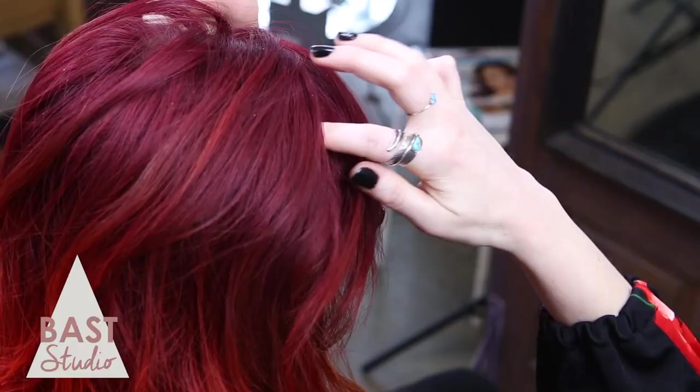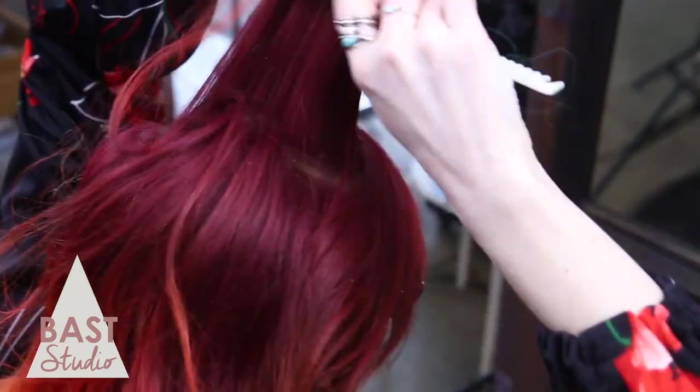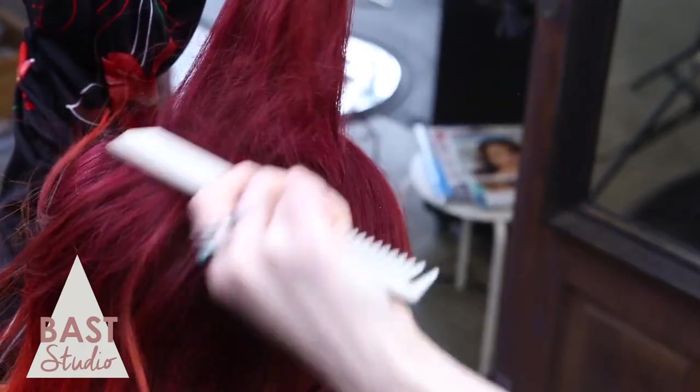I'm going to leave my bangs and a little bit of the hair around my face out. Take your first section about an inch wide behind your bangs, or wherever you want the volume to start. To tease, just move your hand in a circle and push your hair down very lightly. You don't want to cause damage to your hair.